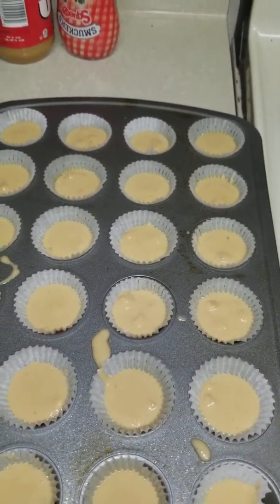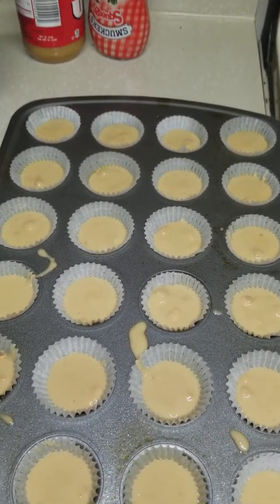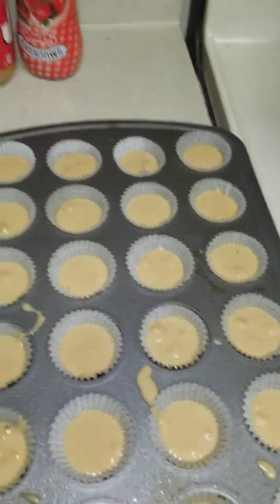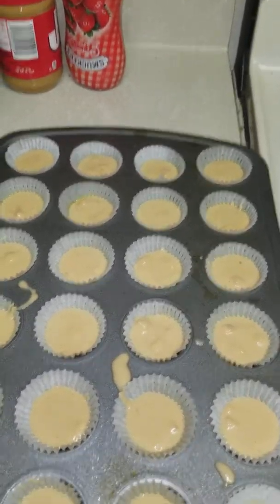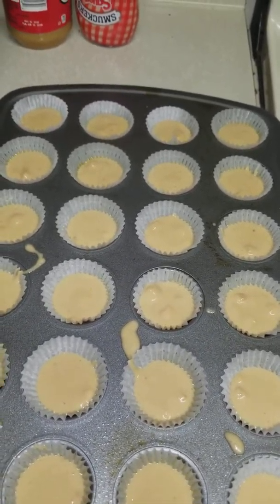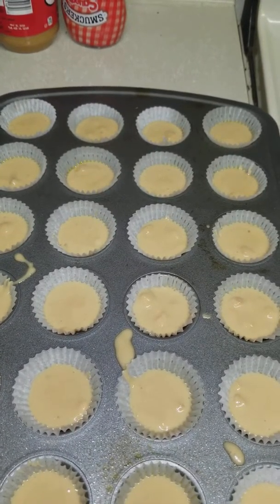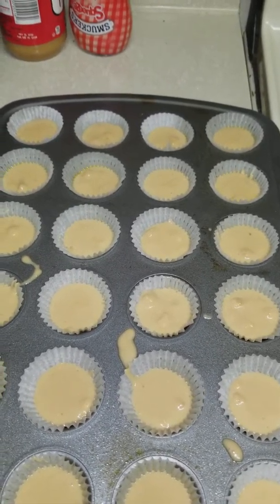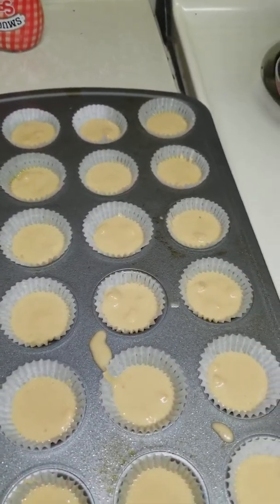You want to preheat your oven at 350 and then put it in there. Since I got the little minis, I think I'm going to try like five minutes, because they say that you need to let it bake for 18 to 20 minutes for the regular-sized cupcakes.